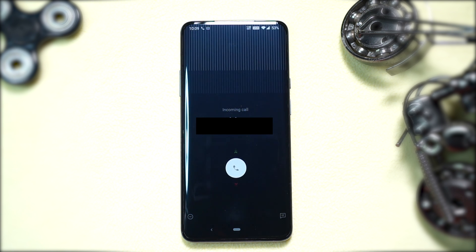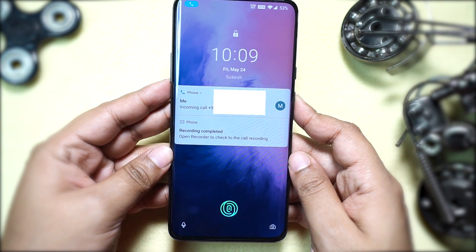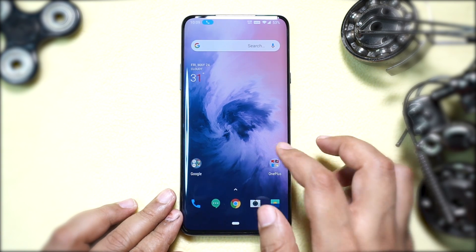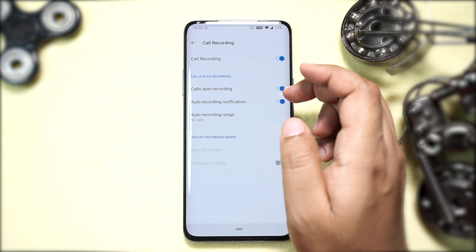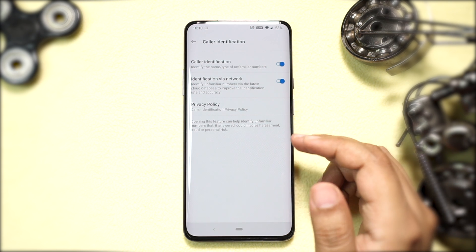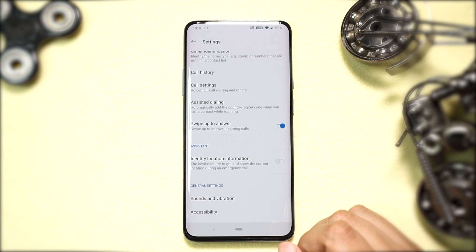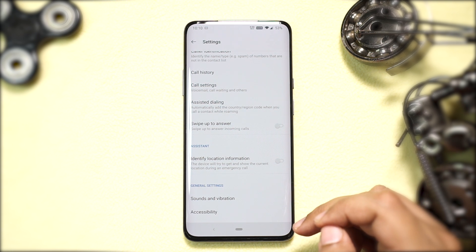Now let me show you some quick tricks on the dialer and messaging app. When you receive an incoming call, at the bottom left corner there is an Ignore button — swipe it and the ringtone will be muted, the dialer will close, and you can get back to the app you were using. The OnePlus 7 Pro also lets you record all incoming and outgoing calls, for all calls or specific contact numbers. There is also a built-in caller identification service that identifies unknown numbers via a cloud database, and it's almost accurate most of the time. By default you swipe down to answer a call, but you can switch to swiping up to answer as well.